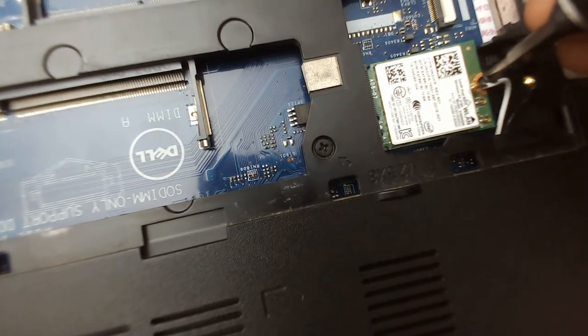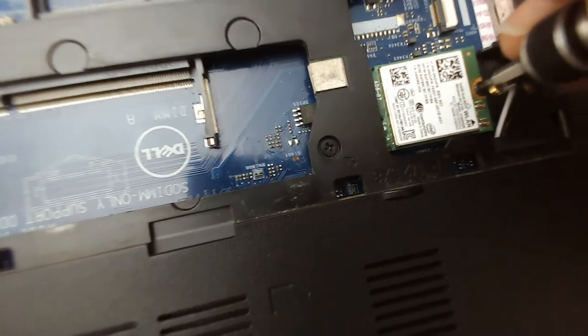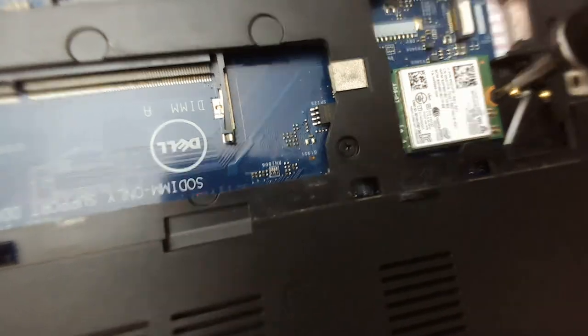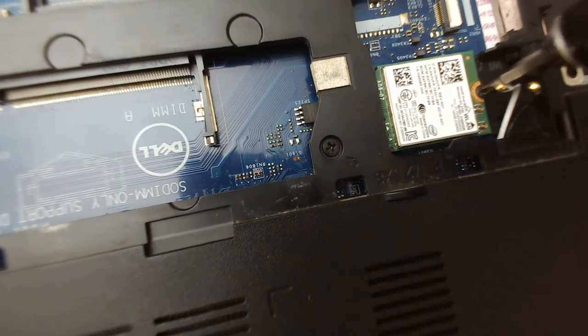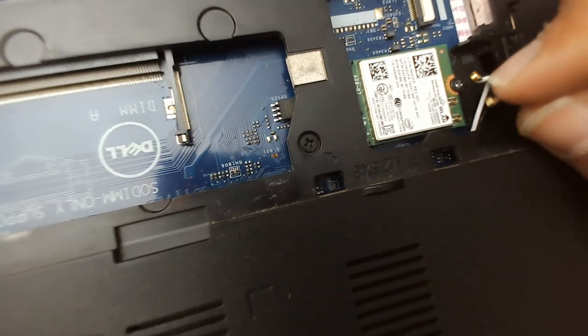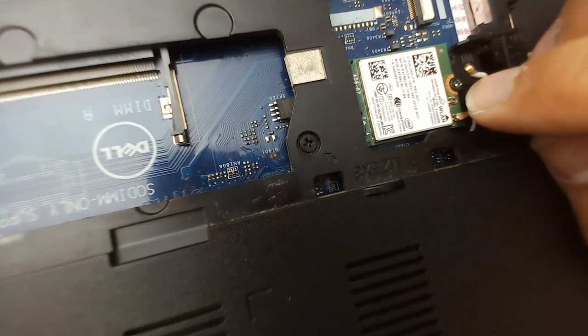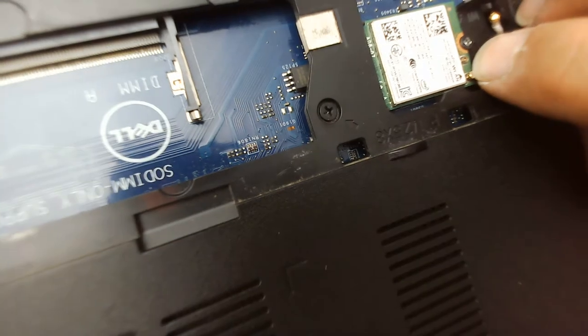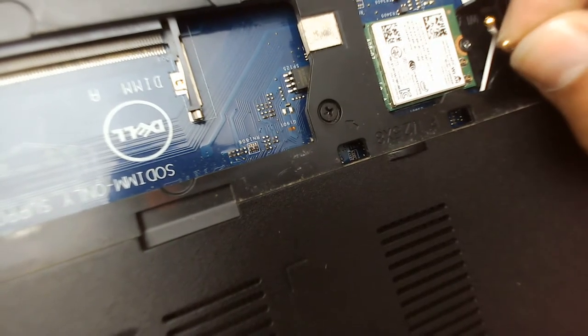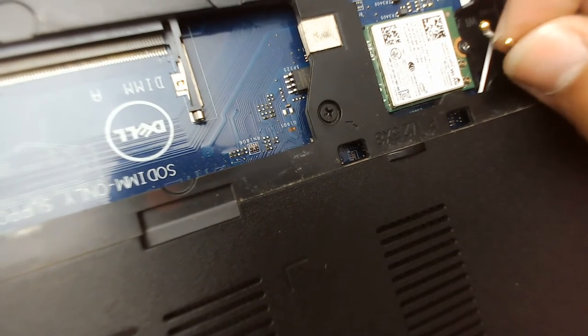Insert and install the screw — it's done. Now follow the same procedure: black wire on connector 1 and white wire on connector 2. Align the connector cap with the board.